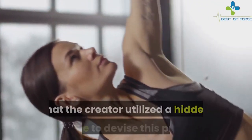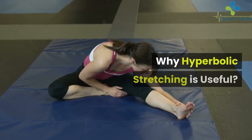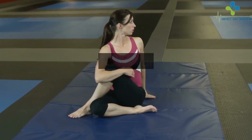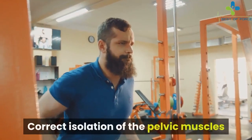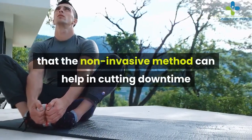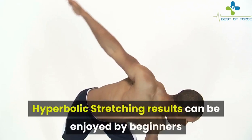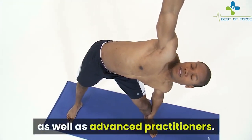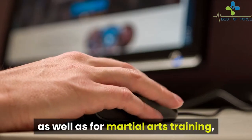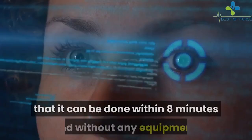Hyperbolic stretching reviews suggest that the creator utilized a hidden loophole to devise a program that can boost muscle elasticity instantly and strengthen the pelvic muscle floor. The program helps overcome muscle reflex so muscles can perform to their full potential, and correct isolation of the pelvic muscles can be achieved. It can cut down time spent on flexibility by 83 percent, and full elasticity can be achieved within 28 days. Results can be enjoyed by beginners as well as advanced practitioners, and it can be applied to martial arts training, gym workouts, or outdoor exercise — all within just 8 minutes and without any equipment.